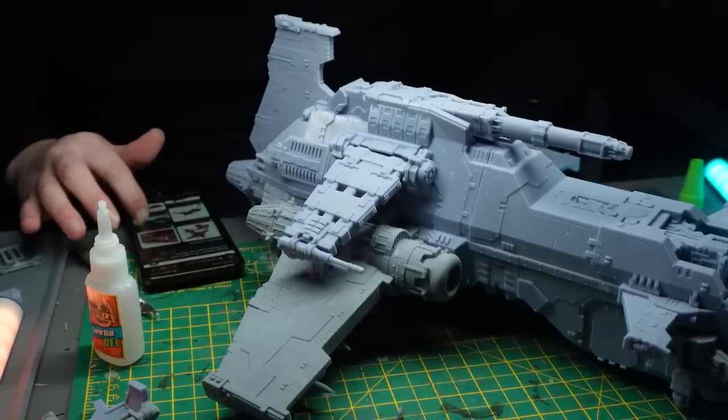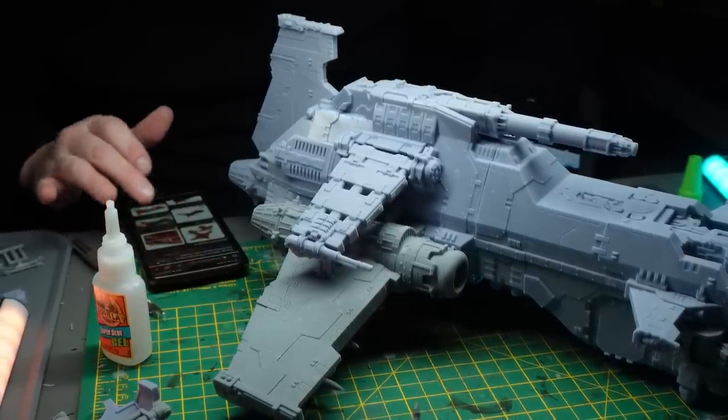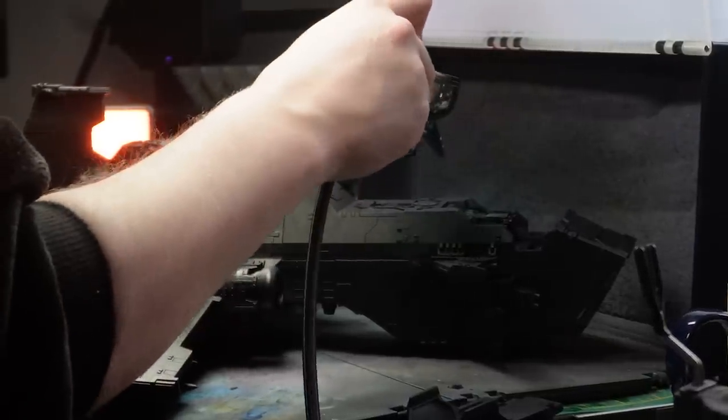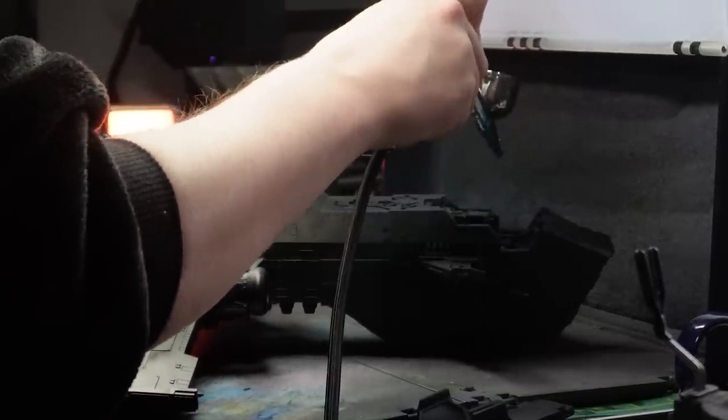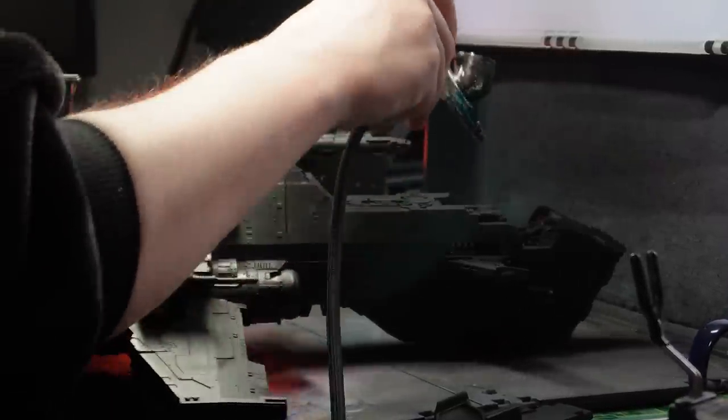Three hours later and it's built. Bits are missing, adjustments had to be made on the fly, but it's done. That leaves me three hours to paint it, and after spending 20 minutes spray painting it with some matte black from Halfords it was time to airbrush it. Except it was too big for my airbrush booth and I've had to work around this model at every step of the way — but by the grace of Horace it will be worth it.